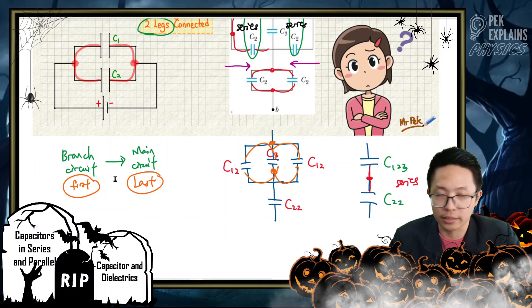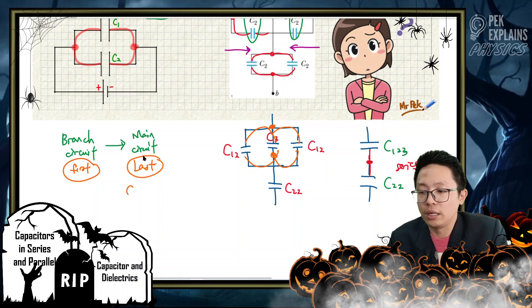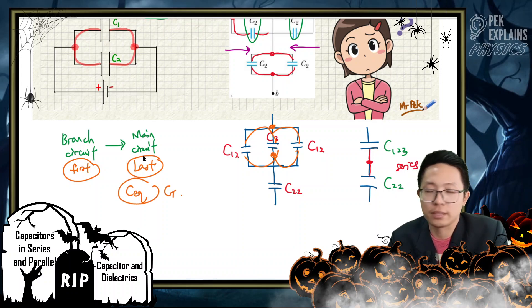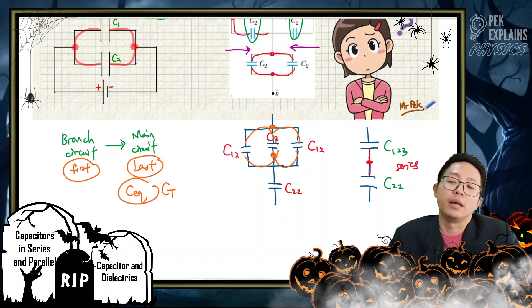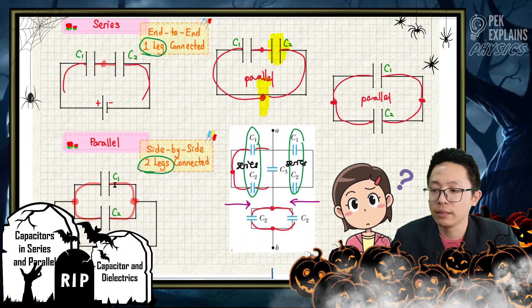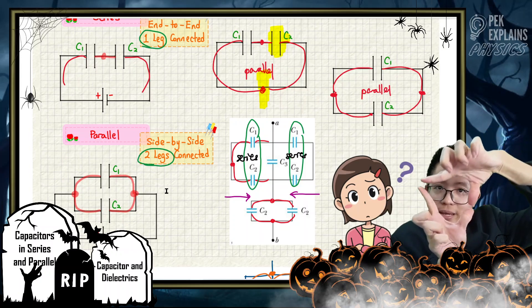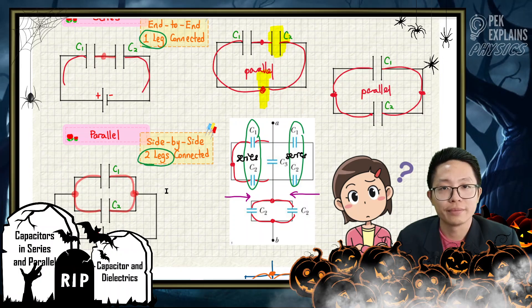If you want to find the total capacitance, you need more exercise to understand this process. Work from the branch circuit first, then go to the main circuit — that's the key to find equivalent or total capacitance. Series is only one leg connected, and parallel is both legs connected. See you in the next videos. Bye.